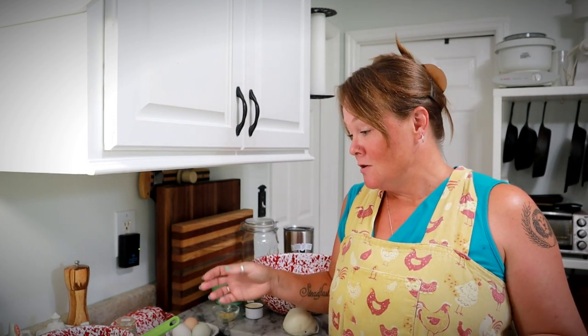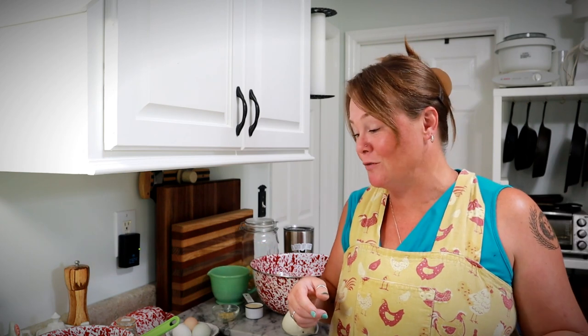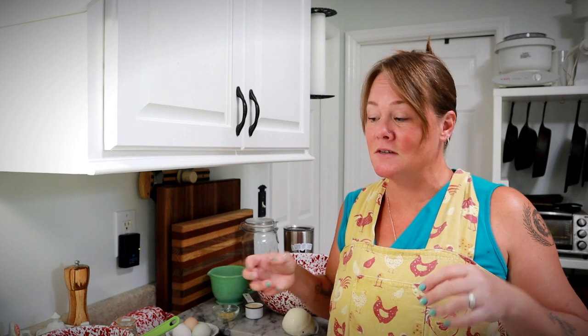Hey guys, Constance here. Welcome back to Good Life Farm. We are working on another zucchini recipe today. Earlier midday I made a lemon zucchini quick bread recipe and already shared that with you. Now I'm making a zucchini dinner — this is an Italian zucchini casserole. It's got Italian sausage, onion, cheeses, and seasonings, and it's another great way to use up some zucchini.